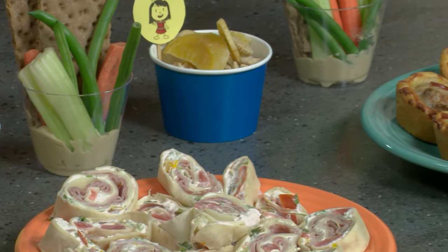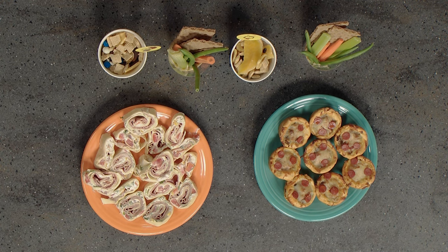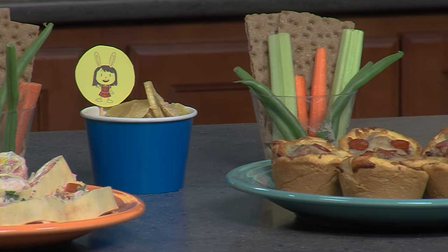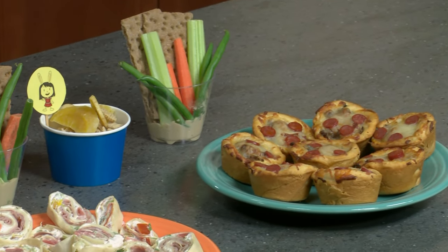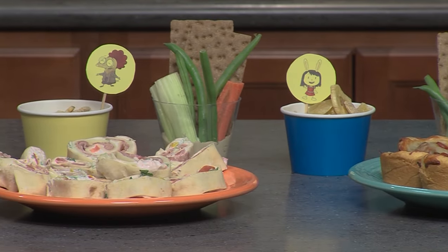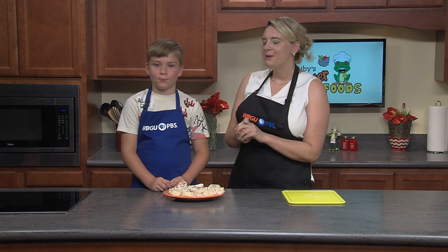Well, that's all we have time for on this episode of Ruby's Recipes. A big shout out to our chefs in training: Lucy, Emma, and Connor — thank you so much for helping me out in the kitchen today. For those at home, we hope that we have whisked up a passion for preparing healthy foods together. Remember to sign your kids up for our Frog Squad at wbgu.org — you'll get a free birthday card, your child's name on our monthly birthday spot, and our free quarterly Ruby's Frog Squad e-newsletter filled with family fun activities and news about upcoming programs. We will see you next time on Ruby's Recipes!